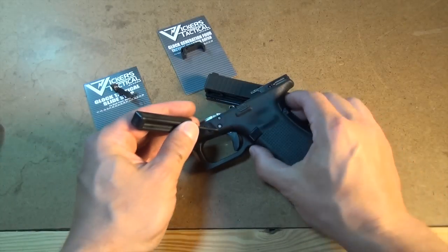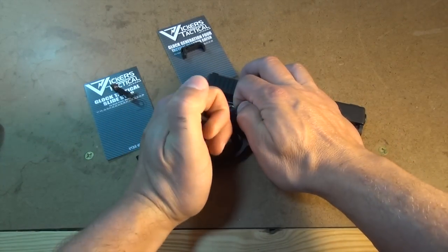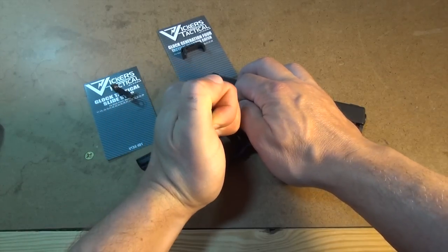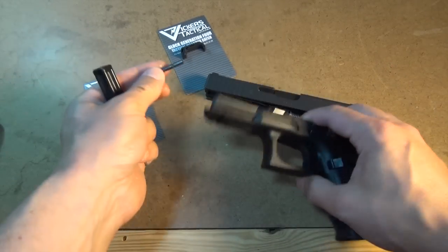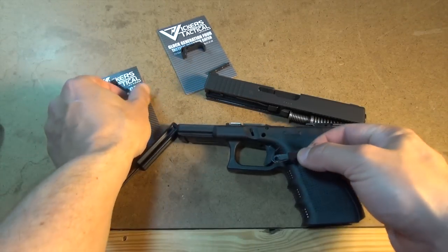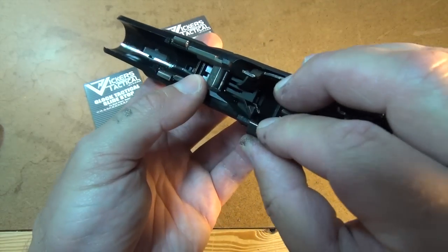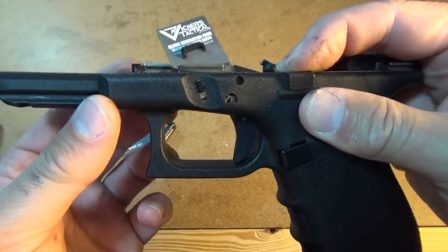To remove the factory slide lock, you need to first push out the trigger pin. You can bridge the frame over the slide so the pin has room to push out, and you'll probably need to wiggle the slide lock around so that it releases the trigger pin. Once that happens, the pin should easily pull the rest of the way out. The factory slide lock will now pull right out of its slot in the frame. Put the Vickers Tactical slide lock in place and make sure the holes are all lined up as best as you can before starting to push the trigger pin back into place.